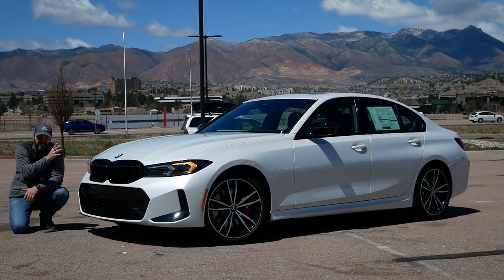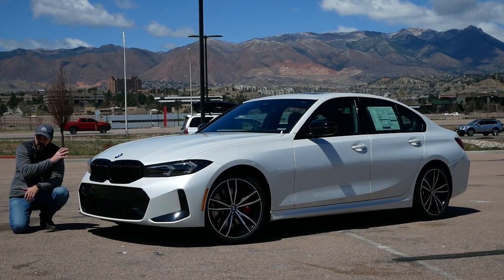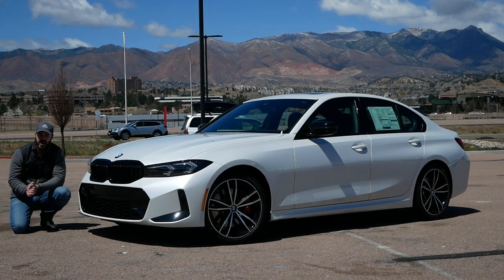What's different from the previous generation? The side, the rear, the interior, and then we're going to take it for a drive.